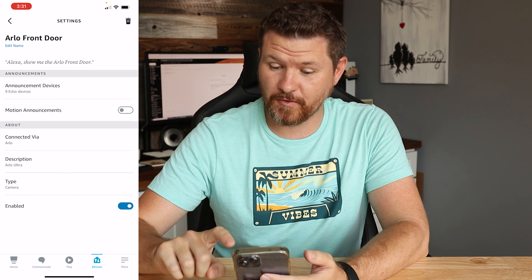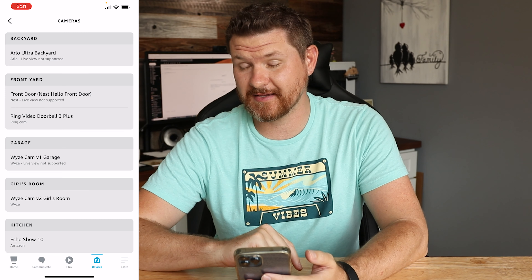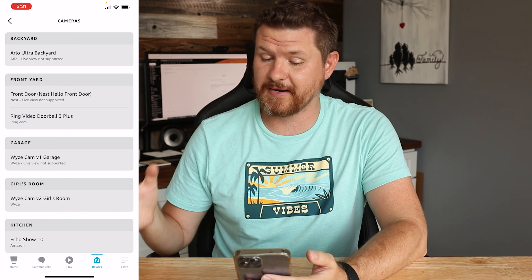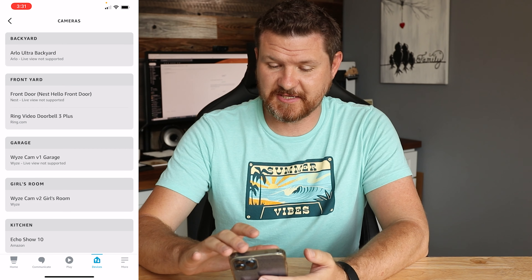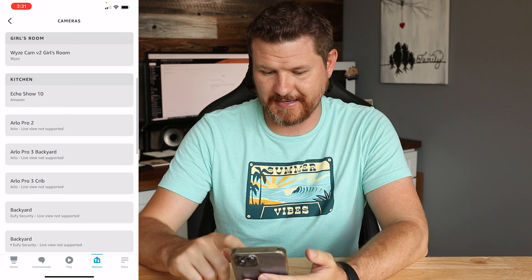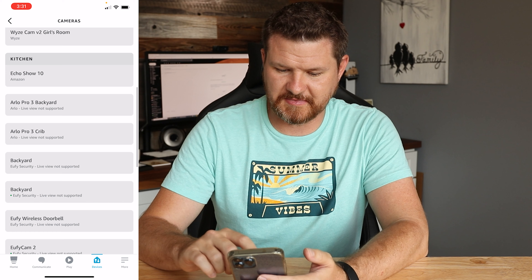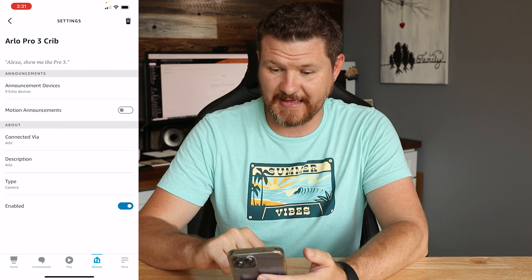Now in the top right corner there's a little trash can — I'm going to click on the trash can and delete the camera from the Alexa app. Everything is still set up in the Arlo app and working fine there, but I want to get it re-synced within the Amazon app. So we're going to delete that one. I'll also go ahead and delete the Arlo Pro 2 as well.